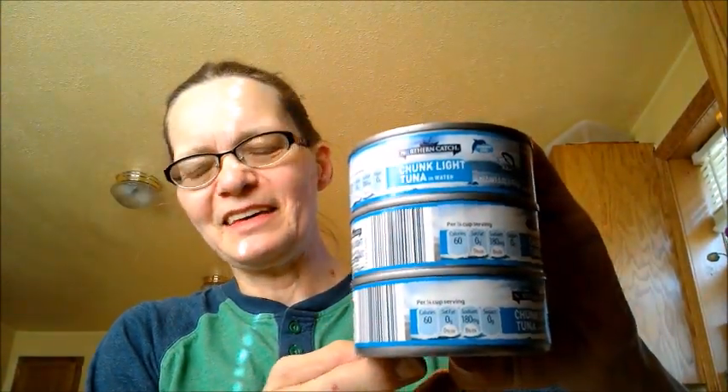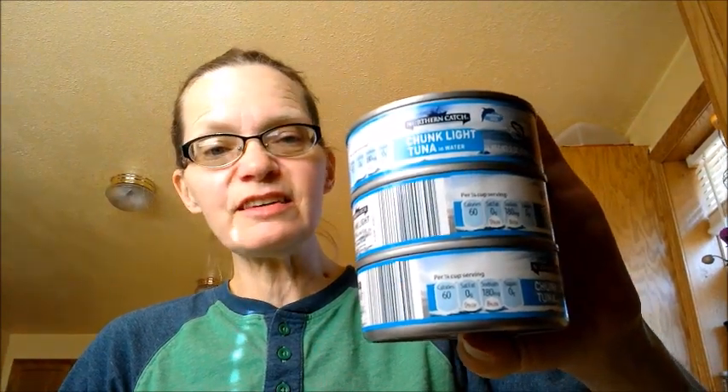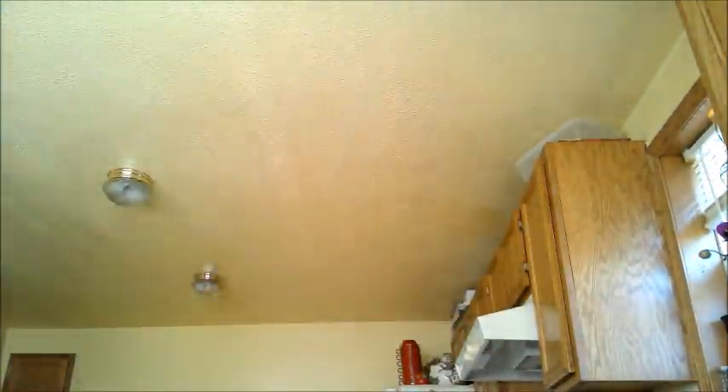Let's see if we can get that light — oh my, I dropped them all! There we go, and these are 65 cents a can. Usually when we go to Sam's Club I'll pick up an eight-pack of tuna, but we're all out and we haven't gotten to Sam's Club yet.